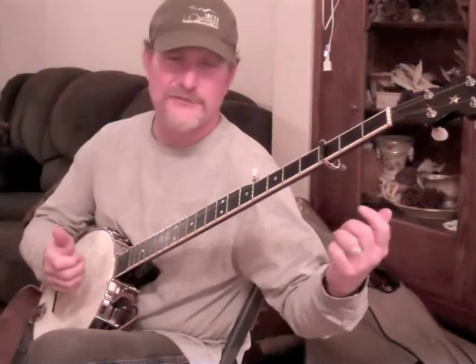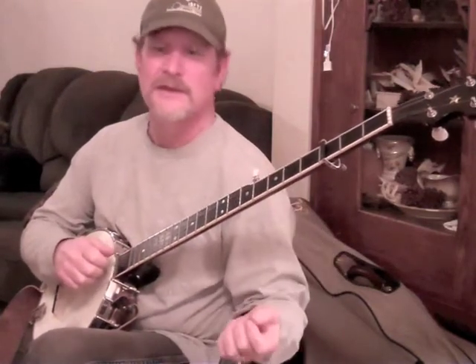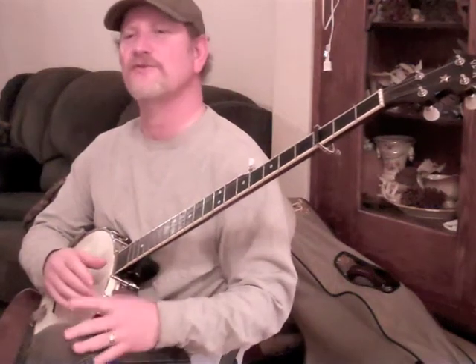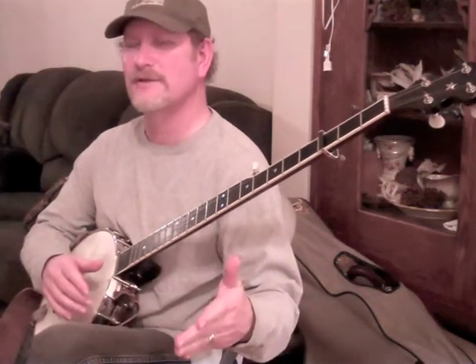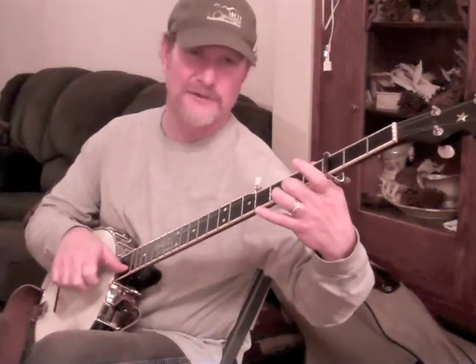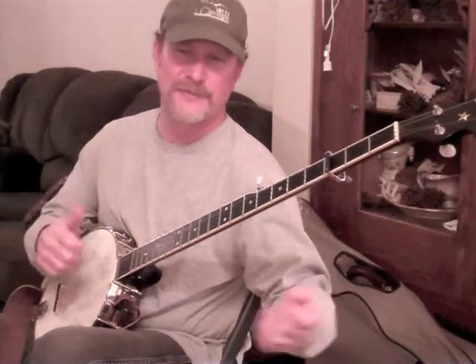Now, you can still create a very fluid sound this way. But what is happening is it's actually requiring your brain to think two notes ahead. Instead of just thinking about the next note you're going to play after the strike, you're actually having to think about that note plus the thumb note, because you have to place that thumb into the string on the first note of the group of three. It has to be there in place when I hit that first note, rest there as I do the pull-off, and then finally sound off later on.